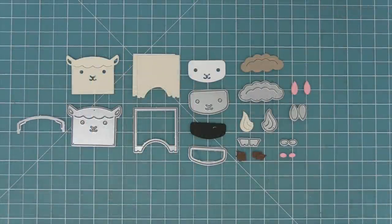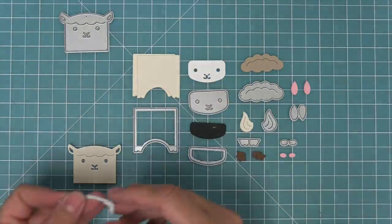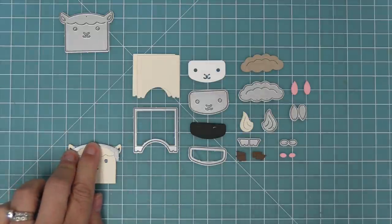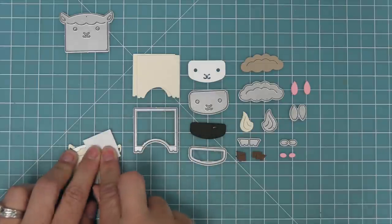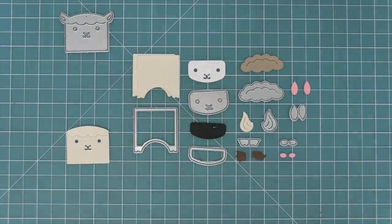First up we're going to be creating the llama. Now this llama is so adorable, and one of the special things you need to do is use that little die that almost looks like headphones. We're going to use that to trim off the ears, giving it a nice clean cut so that we can add the llama style ears later on. Line it up right at the top of the goat's head, hold it with some low-tack tape, run it through the die cut machine, and that's going to cleanly cut off those ears and give us the head for the llama.